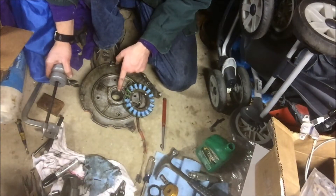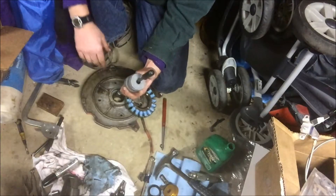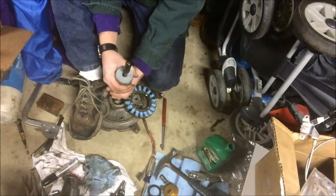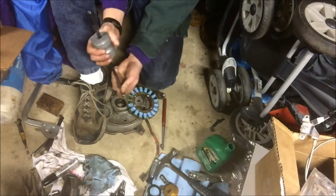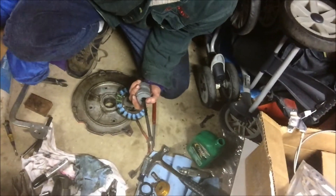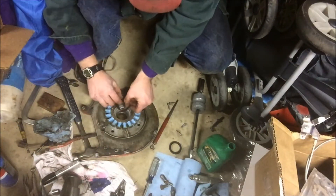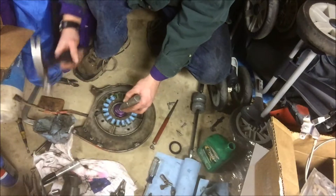We're going to take the old seal out of the bearing plate using a slide hammer — put it in there and give it a good whack. Sometimes these things come out easy, sometimes they don't. We got it out. Now we've got the new seal; we'll put a little oil around the outside first, then get the seal driver and give it a couple taps to drive it in.